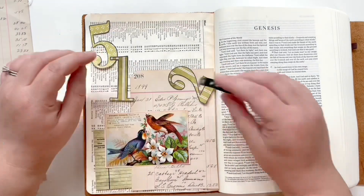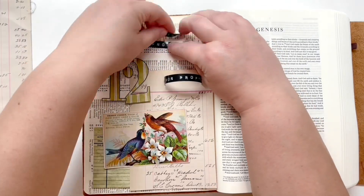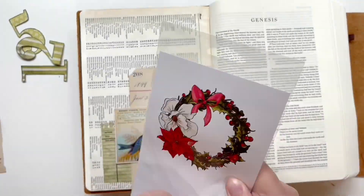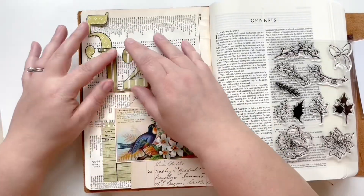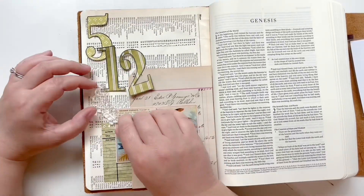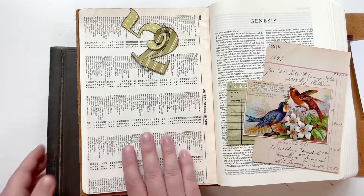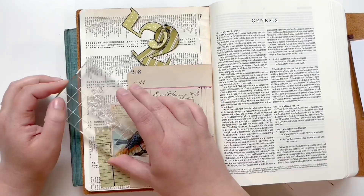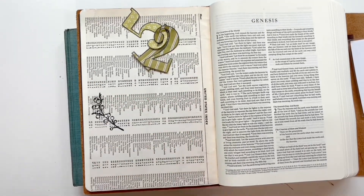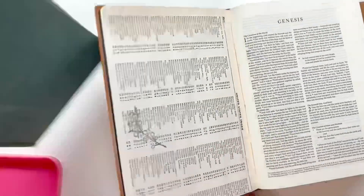I wanted to add a little bit more green to this page, so I had this mini library card that was a bonus in the goodie bags this past month from By the Well, and I decided to use that as a layering piece underneath this bird card. This bird card is actually a vintage business card for a pianist and it had some beautiful greenery on it, so I decided to add this Wreath Shop stamp — a branch with berries — stamping it down with some black VersaFine ink and then using embossing powder over it so I could color it in with my Daniel Smith watercolors.